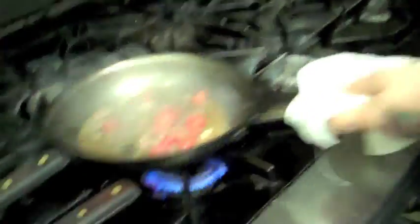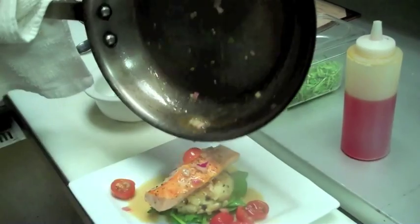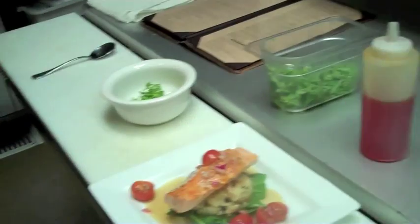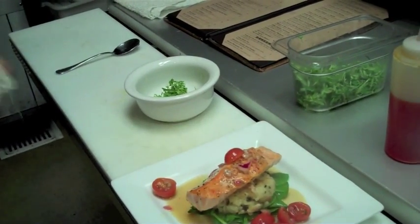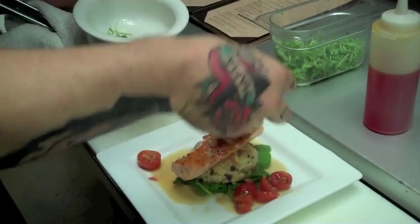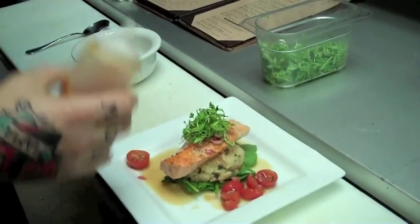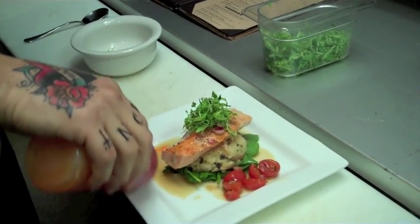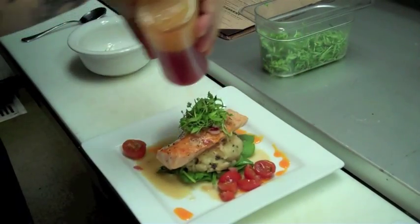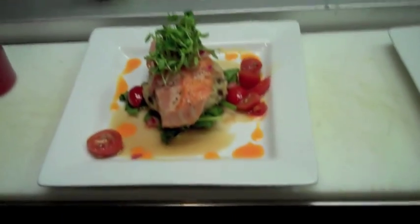That's it for the sauce — it's nice and hot, reduced down a little bit, and this goes directly over the top of the fish, which also helps wilt the spinach underneath. We'll use a little microgreen salad as our garnish on top. Finish with a little bit of homemade chili oil — it's very, very mildly spicy. And there you have it. That's a new signature dish for West Coast Tavern.